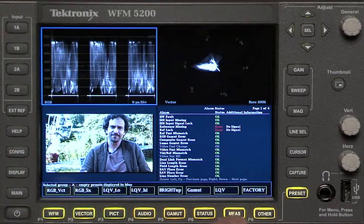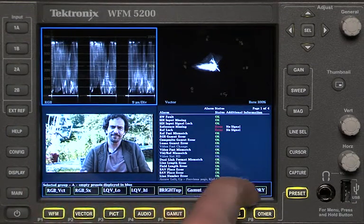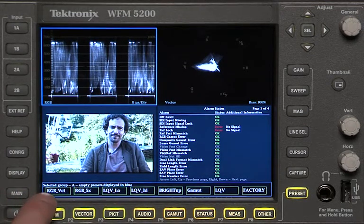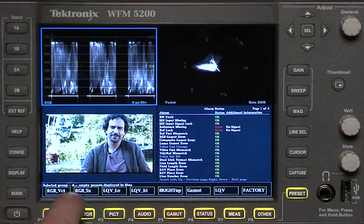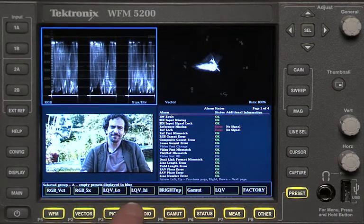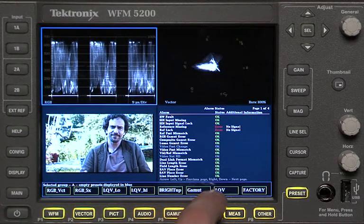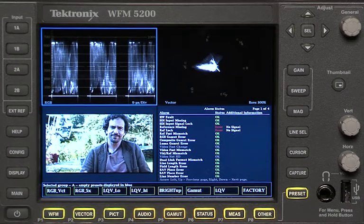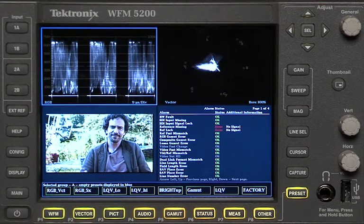You kind of ignore those labels and look at the actual display up on the monitor itself, which shows options like RGB vector, RGB, 5X, LQV low, LQV high, bright up, gamut, LQV, and factory. You can actually type these names in yourself — those can be whatever customized names you want. Basically what I just did is hit preset and waveform, and that got me this waveform display with a vectorscope.